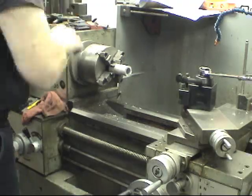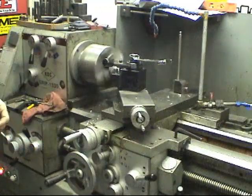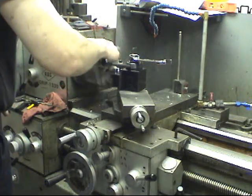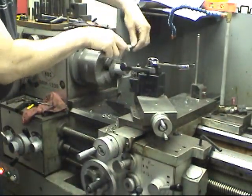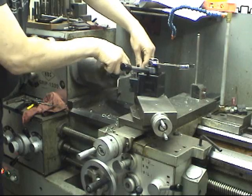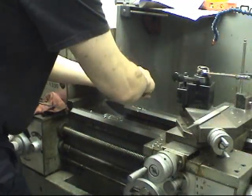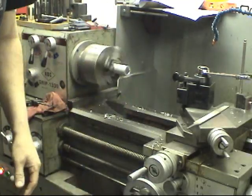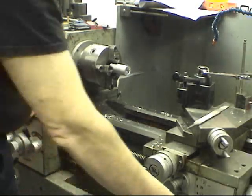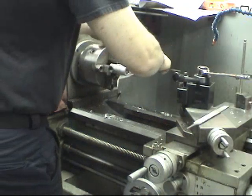We've got a fair amount we can take off yet, which is good because the end is a little rough. So it's going to be time to think.